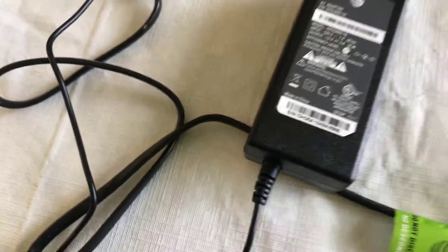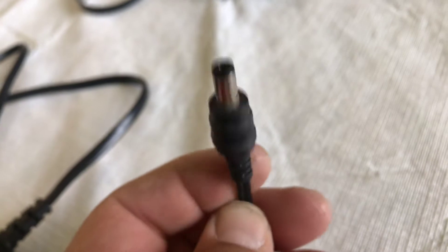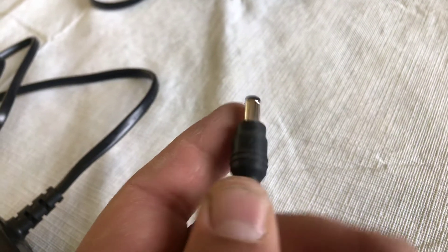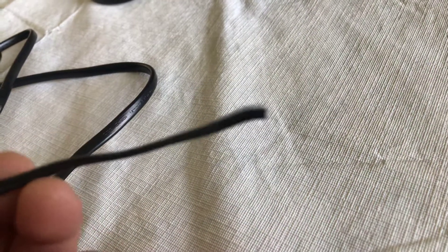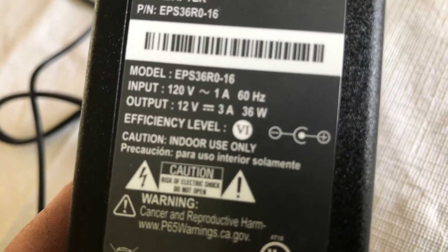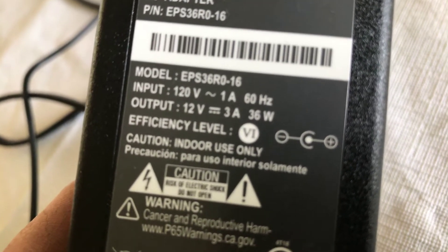Doing this will probably void the warranty, so do it at your own risk. This connector from the battery backup was smaller than the new one on the modem — it's a little bit fatter. So I snipped it, heat shrink tubed it, and made sure I got the polarities right — that's very important. It has a diagram here that shows you what's positive and what's negative. The inside wire is positive, the outside wire is negative.